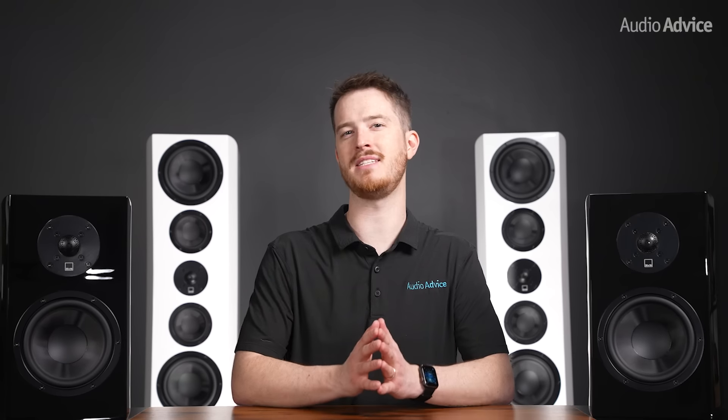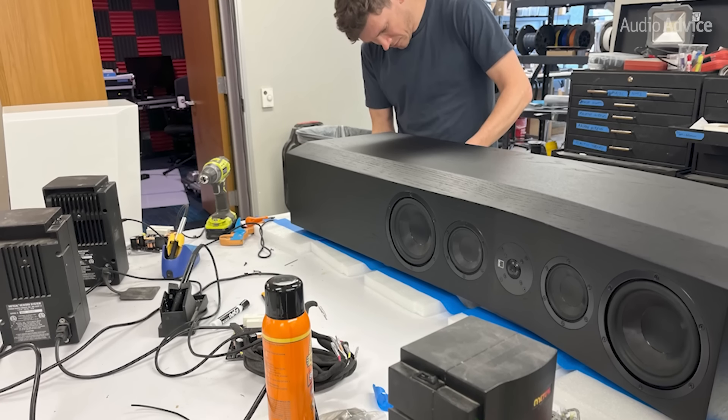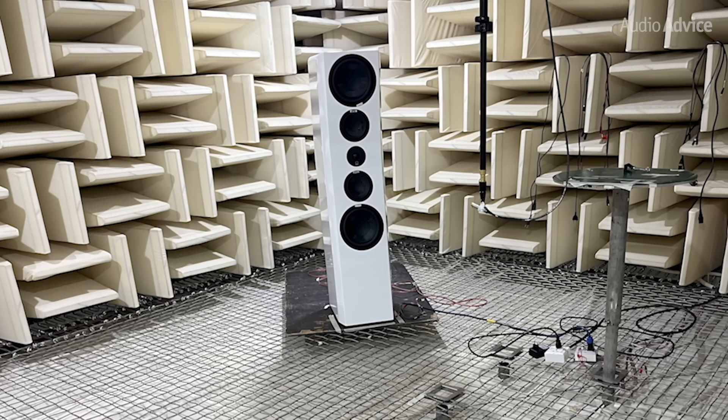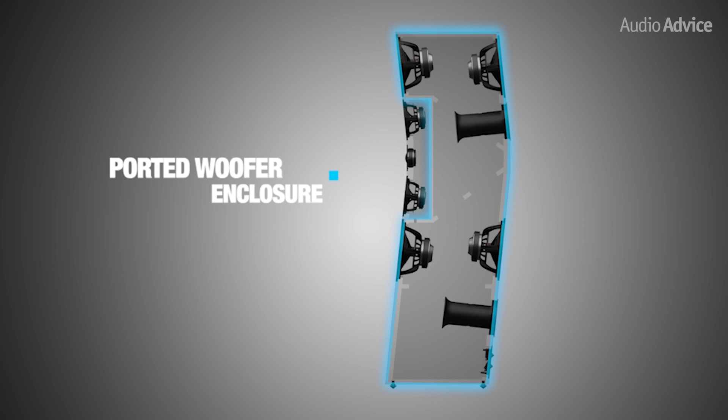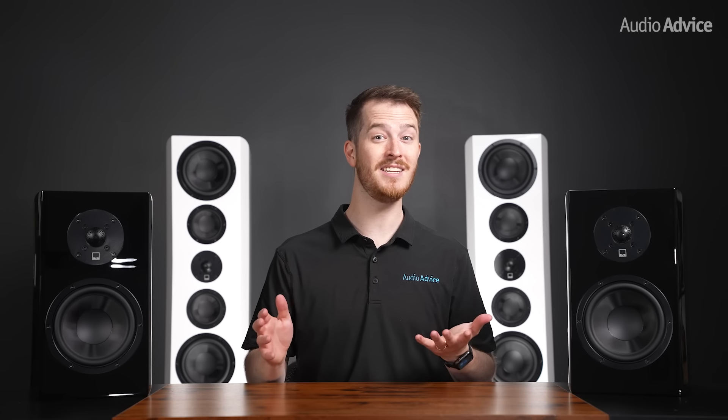It is really amazing to see this technology at the price points of these new models. The high-tech cabinet design would fall apart if the cabinets themselves were not made to reduce resonances. SVS uses an anechoic chamber in the design process as they test prototypes for the best cabinet bracing. These cabinets are built extremely well, with all of them even having a separate enclosure for each mid-range, and the three-way designs have the woofers separated as well. This one-inch thick piece is also tapered on the sides to reduce diffraction, and if you simply pick one up, you'll instantly know that they are tanks — even the bookshelf weighs almost 20 pounds.